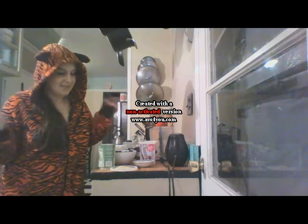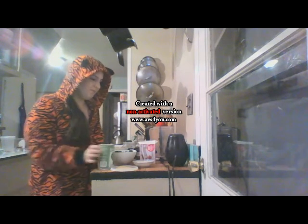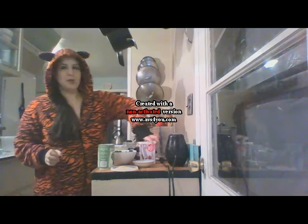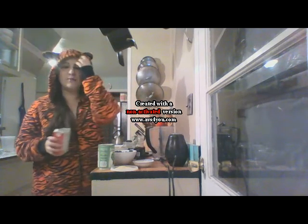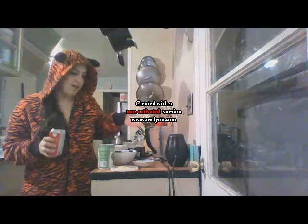Hi guys, it's Alessandra and today I'm having a girls night in for New Year's Eve and I thought it'd be fun to make it very very cheesy — spinach and artichoke dip. Normally spinach and artichoke dip is made with several different types of cheeses, so I figured for our vegan one I would use several different types of cheese alternative.